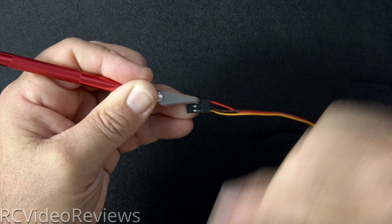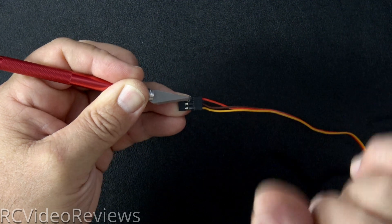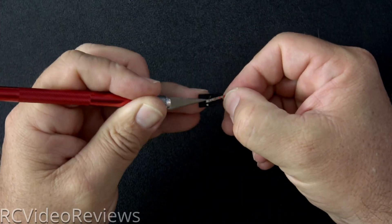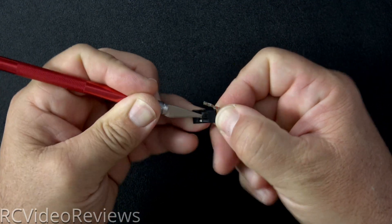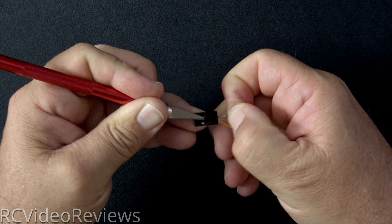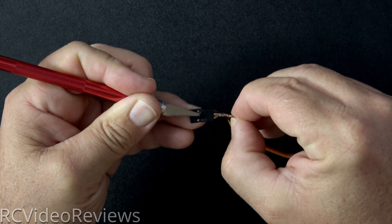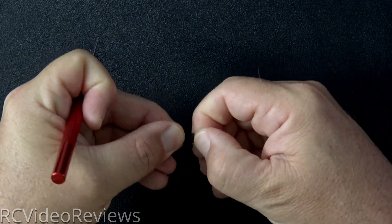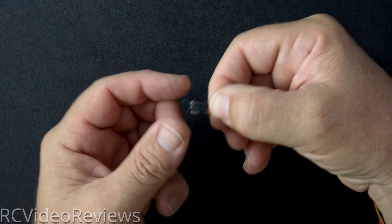The next thing we need to do is switch our wiring back to the standard positions. Don't forget to do this, because if you do, you're going to blow up your receiver. Remove the red wire, then remove the ground wire — the ground wire goes on an outside pin. The red wire goes in the center. Don't forget to do this, because if you connect it to a power source with the wires swapped, it's going to blow the receiver. Make sure you switch it.